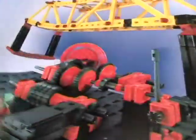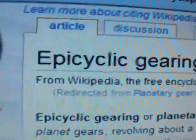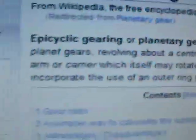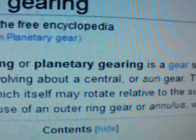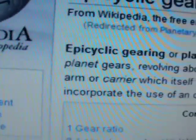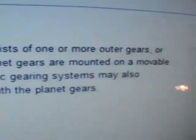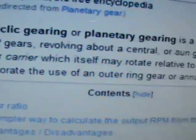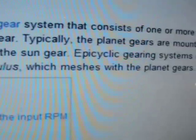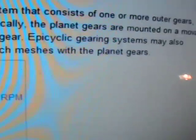I did some investigation and went on Wikipedia, which is one of my favorite sources for information. They say epicyclic gearing — or planetary gearing — is a gear system that consists of one or more outer gears, or planet gears, revolving about a central or sun gear. Typically the planet gears are mounted on a movable arm or carrier, which itself may rotate relative to the sun gear. Epicyclic gearing systems may also incorporate the use of an outer ring gear or annulus, which meshes with the planet gears.